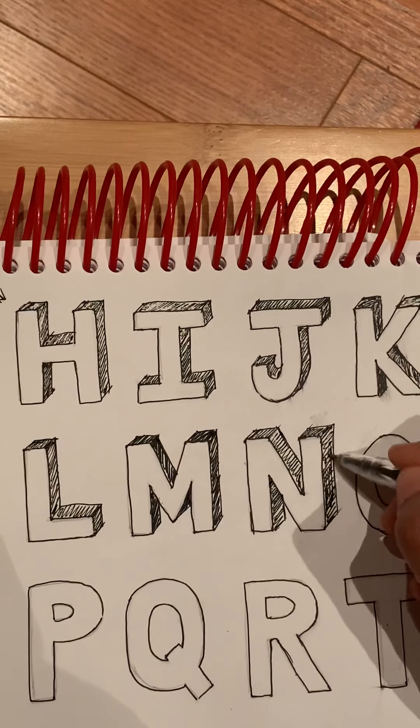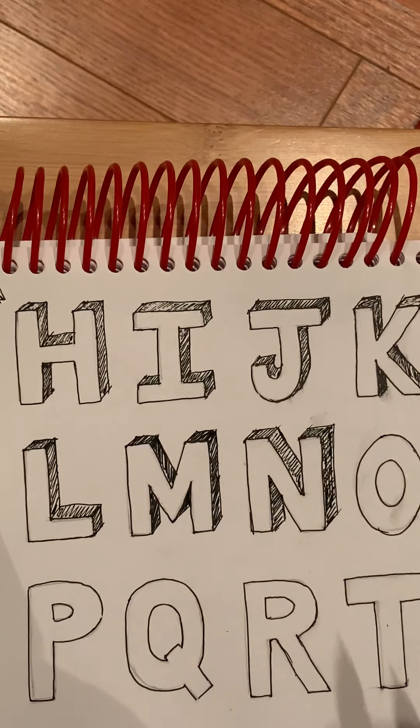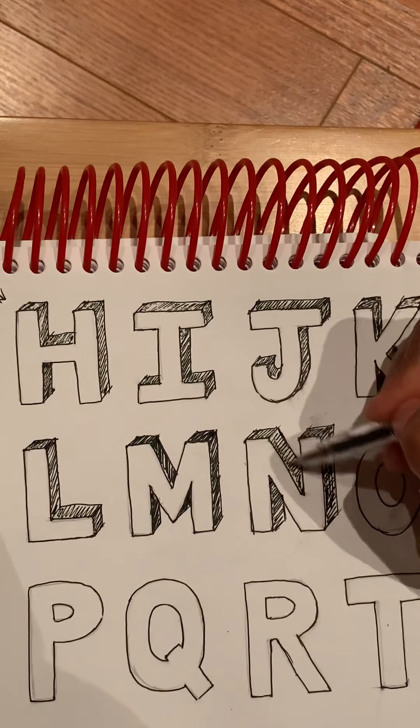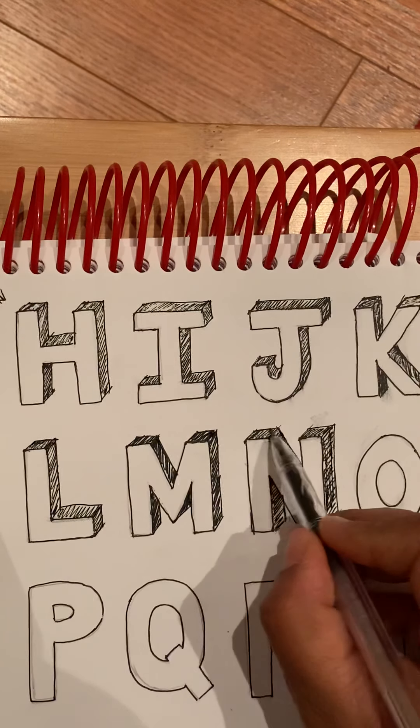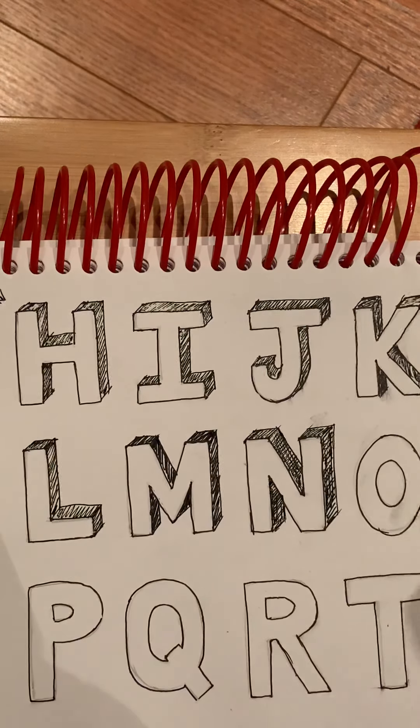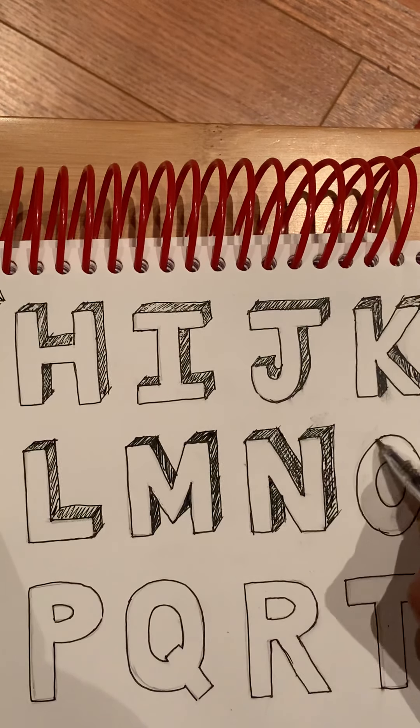Some other time I'll make a video on different types of shading. This I'm just scribbling.